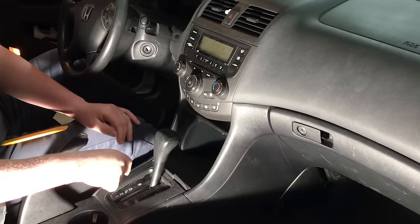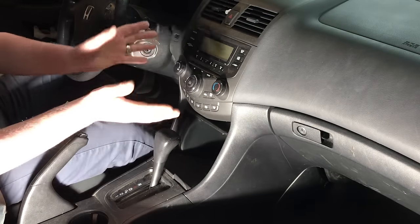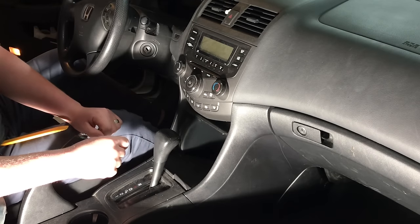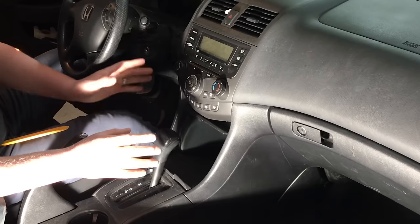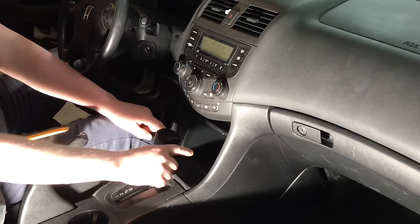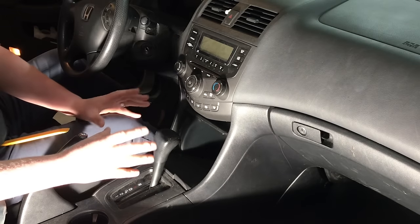This is a little different than the radio install we had before, where we actually retained the factory radio and added an aux and USB install. If you're interested in seeing that video, check the link in the description. This video will specifically focus on adding an external single-DIN radio to the pocket below, adding Bluetooth, aux, USB, and everything like that.